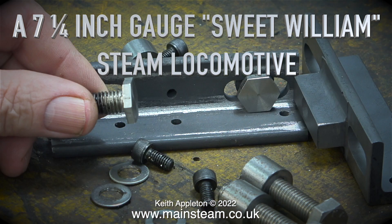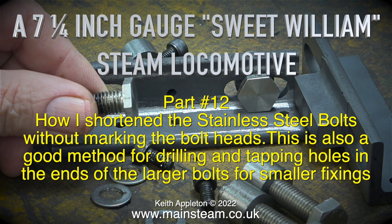7 and a quarter inch gauge sweep William steam locomotive, part 12. I have shortened the stainless steel bolts without marking the bolt heads. This is also a good method for drilling and tapping holes in the ends of the larger bolts for smaller fixings. I modified the first two bolts in the last episode and they will be fine, but doing it this way is a much better way to do it.